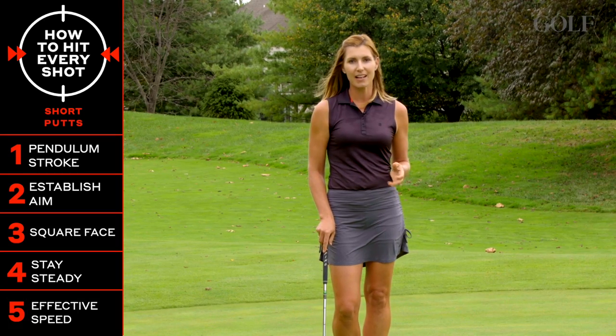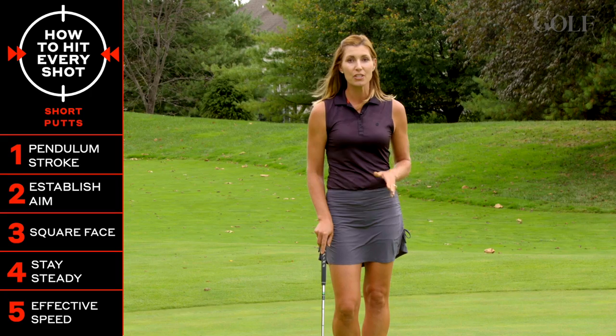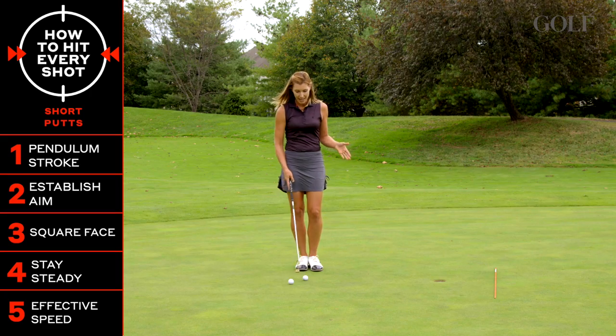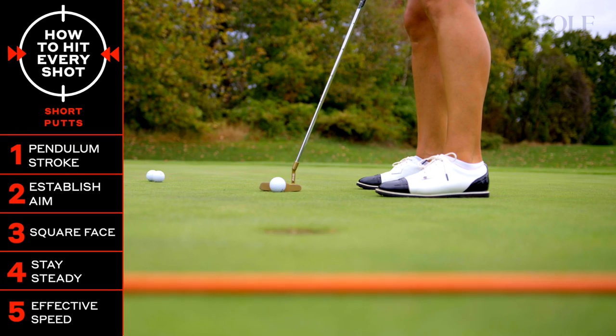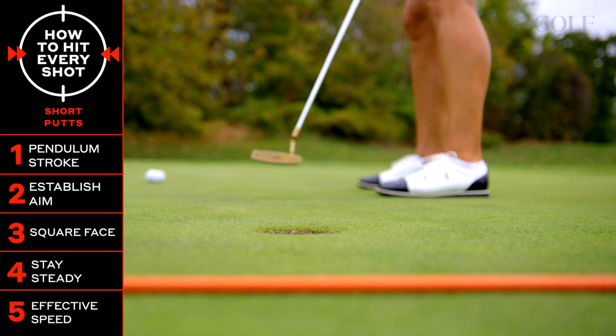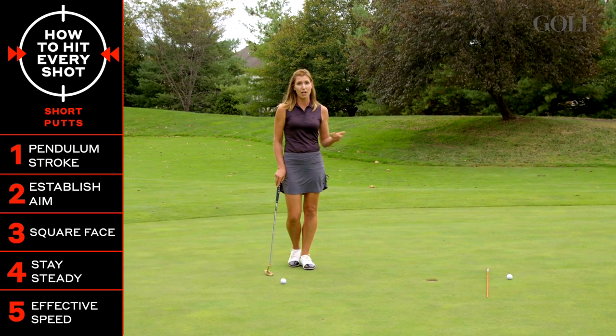Let's talk about pace. A lot of times golfers are guilty of wanting to take break out of their short putts, so they just hit it harder and straighter at the golf hole. But the issue with that is that if you don't hit it dead center and you do hit the edge of the hole, it's just going to lip out or go so far by, you're going to end up with another three or four footer coming back.